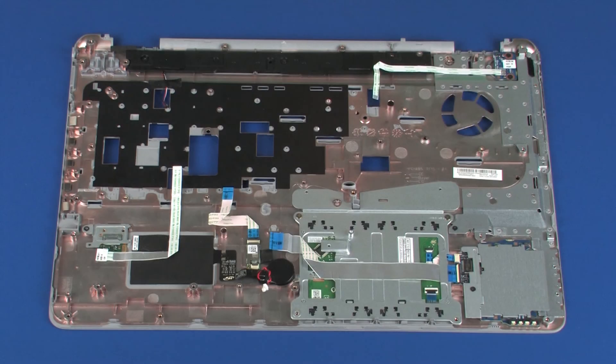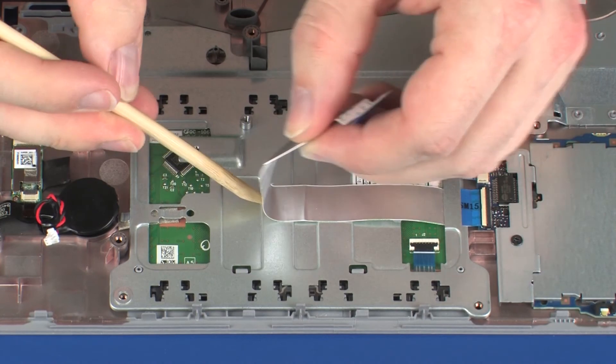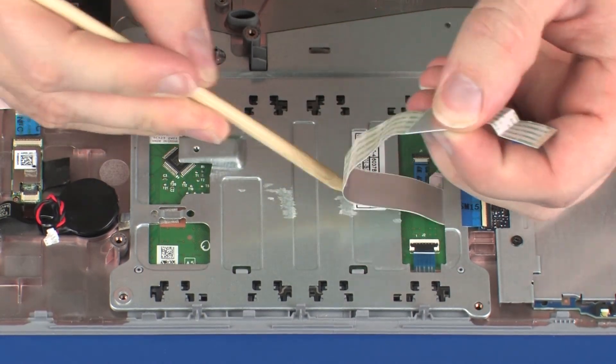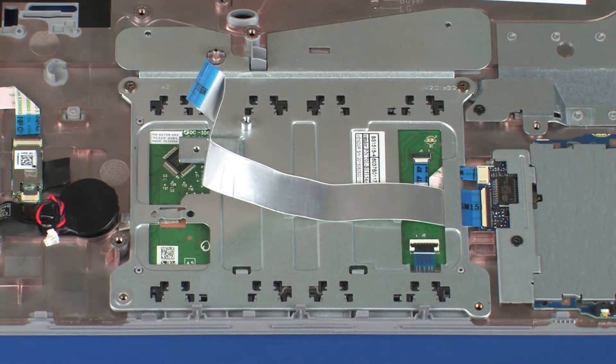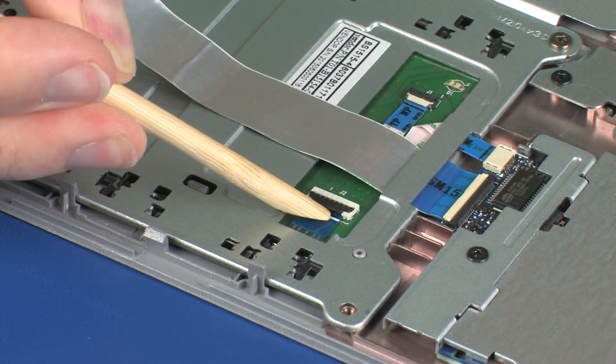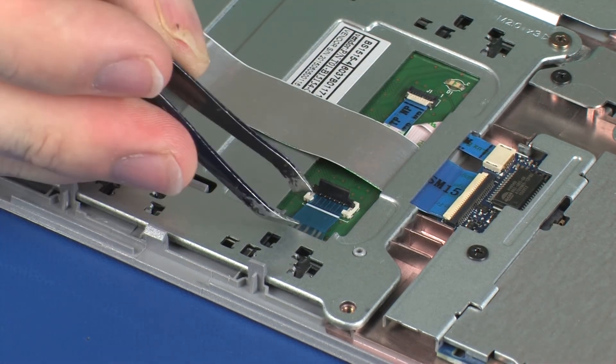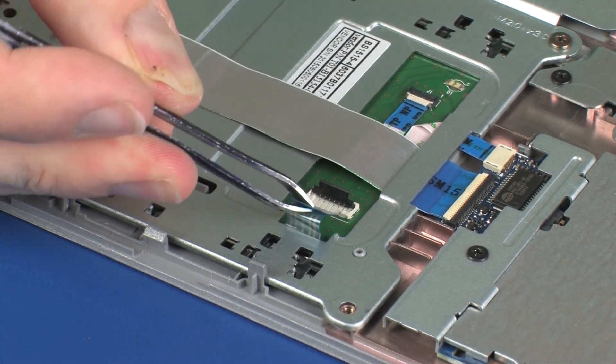Removal. Carefully remove the SmartCard reader board ribbon cable from the adhesive that secures it to the touchpad button bracket. Using minimal force, lift the locking bar up on the touchpad button bracket ZIF connector and disconnect the touchpad button bracket ribbon cable from the touchpad board.